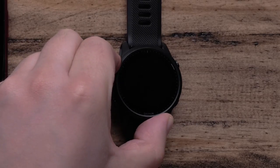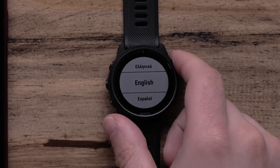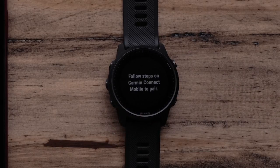When you turn on your watch for the first time, you will be asked to select your language preference. Then it will ask if you want to pair it with your compatible smartphone. If you select the check mark, you can pair it and complete the setup through the Garmin Connect app.